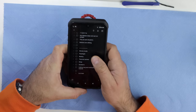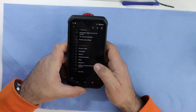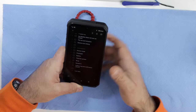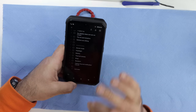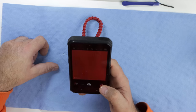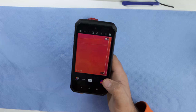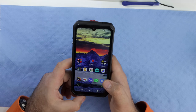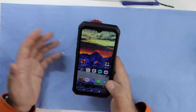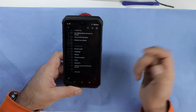Battery life is very good — I get two days, sometimes two and a half, with heavy use including the thermal camera, regular camera, flashlight, and music. The thermal camera is the reason I carry this 20-kilogram beast. I use it almost every day. You'd be surprised how often you reach for a thermal camera once you have one in your pocket — look for the heat signature and that's where the problem is, whether it's an engine, electrical circuit, or checking home insulation.